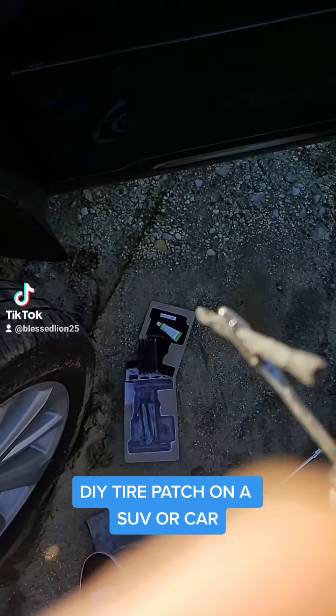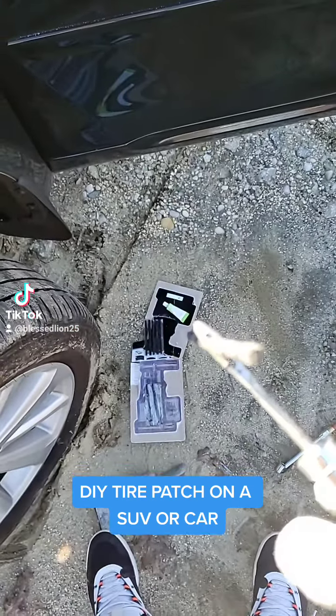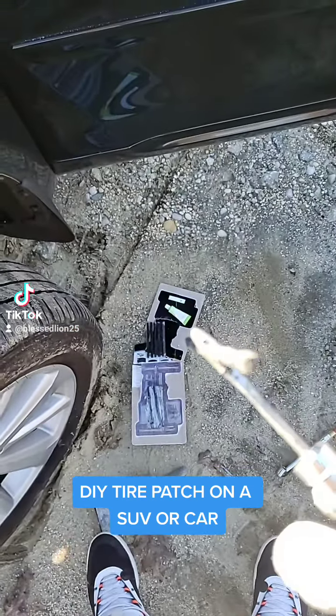When you pull out, it'll pull out and leave that thing in the hole. I'm gonna take some of this glue right here, put it all over this, then stick it in the hole. When you put that thing in, you want to make sure you leave a little bit sticking out.